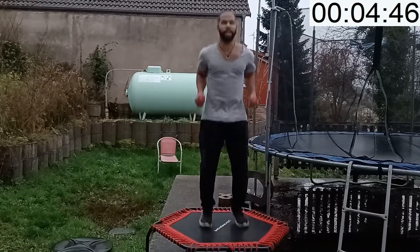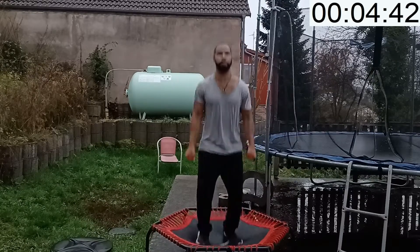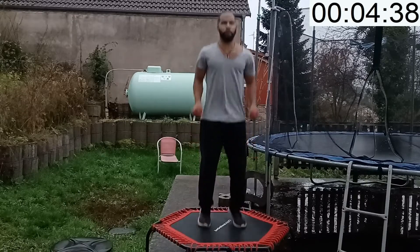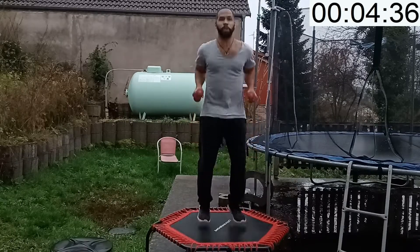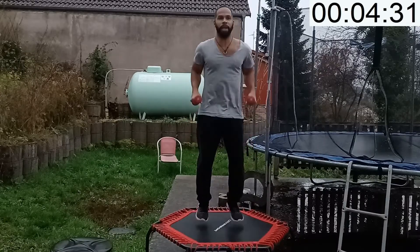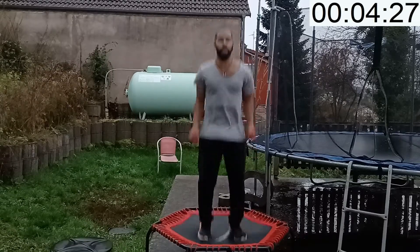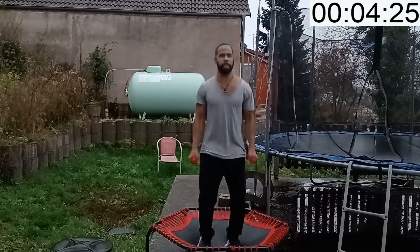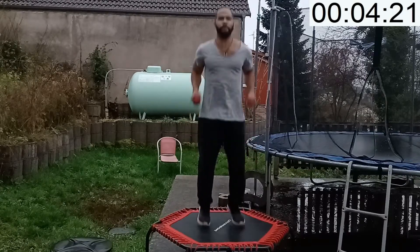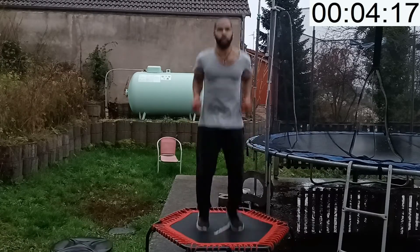If you're new to the channel, make sure you like, subscribe, and hit that notification bell. The 30-day rebounder exercises are great for beginners just getting started with rebounding, and for others who want to build a good healthy habit. It's a great benefit for your lymph system and cardiovascular health. I'm just so proud — you guys made it to day 24, six more days! Tricep push down.